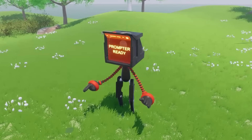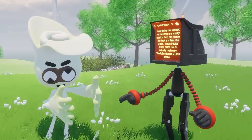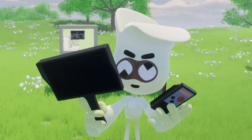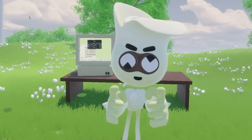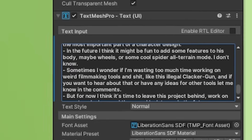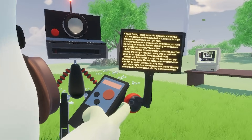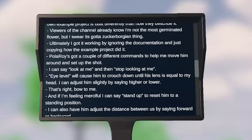Unlike the first two modes that are mostly used to help me control the look and feel of a video, teleprompter mode helps me actually make my YouTube videos faster. Before implementing a teleprompter directly onto Polaroi, I was using a handheld one and a remote to control it. Anytime I wanted to film a new video, I would have to load it up into Unity, load the script onto the text element of the teleprompter, and export a new build — every time.